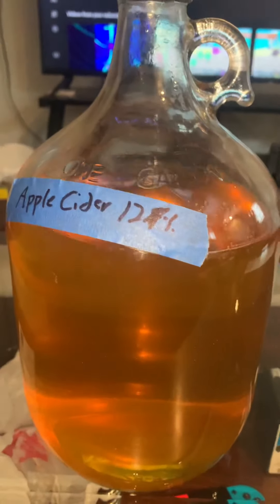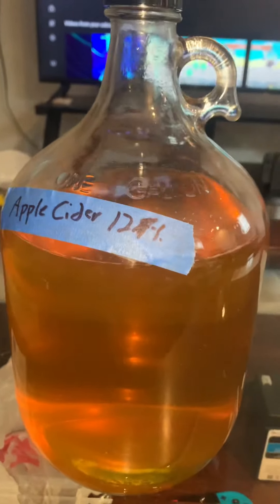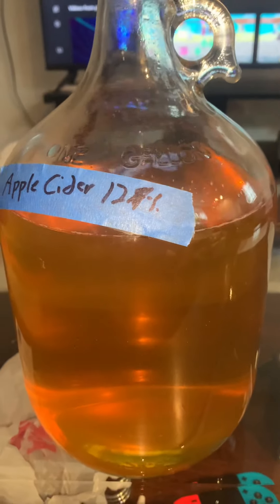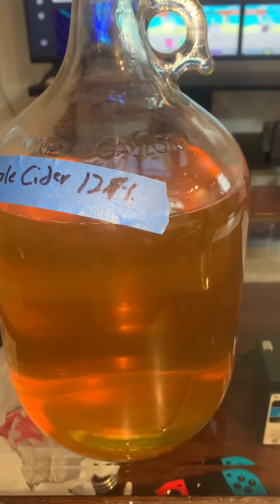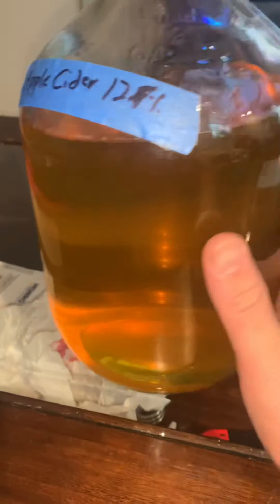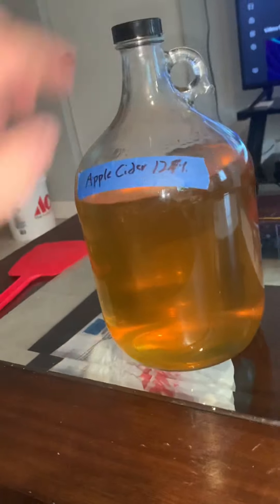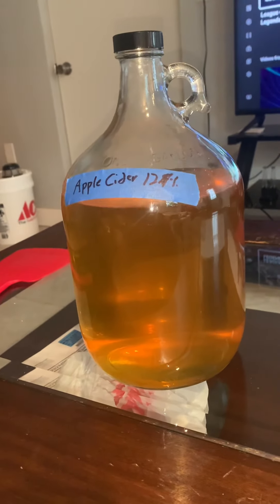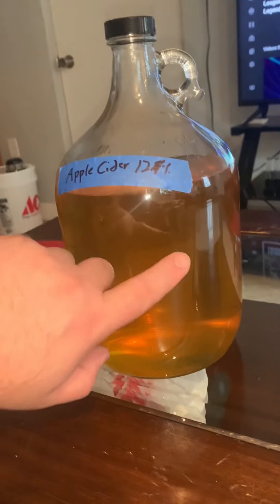What I did next was put half and half sugar and water in a mug and microwaved it for about a minute and a half to two minutes to make a simple syrup. You could also use apple juice concentrate, but I didn't have any on hand, and I have guests coming over soon so I didn't have enough time to boil apple juice. I have to say this came out pretty good.